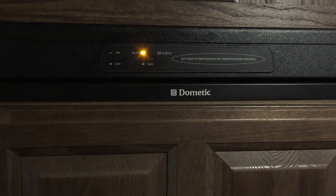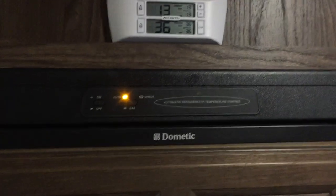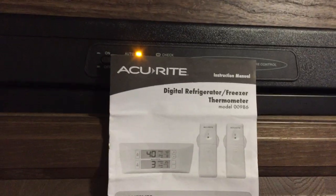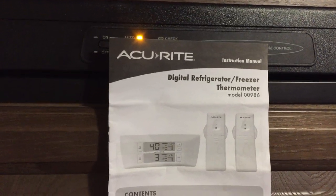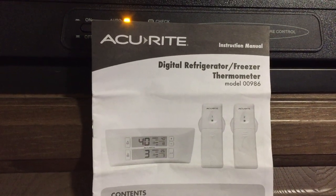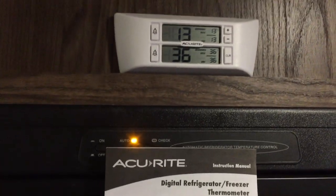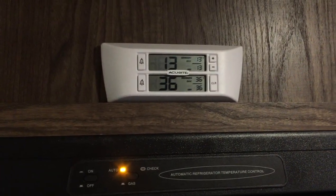We have a 2017 Rockwood Minilite Travel Trailer and we recently purchased an AccuRite Digital Refrigerator Freezer Thermometer, model 00986. I had seen somebody else on a Facebook page install one of these, so I thought it was a good deal and decided to purchase it.